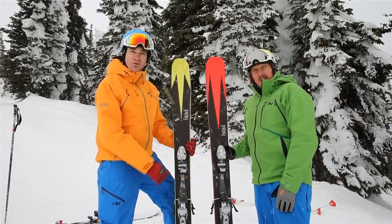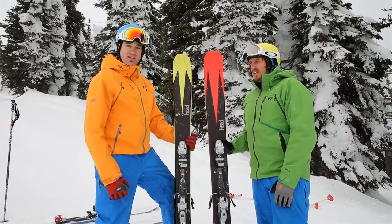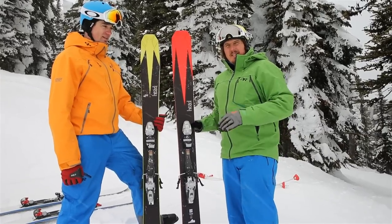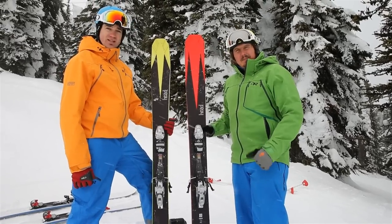This is the new Head Cyclic 115 — really like it. A new lineup from the Head powder line, hooks up really well and breaks loose really sweet too. This is the Turbine 125, really great surfy feel, a little bit hard to hook up but it's a solid ski — I like them.